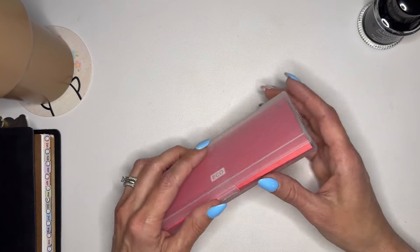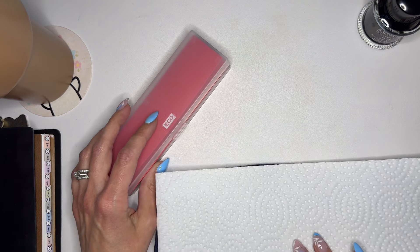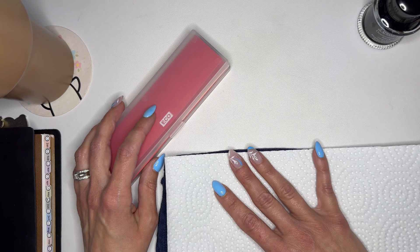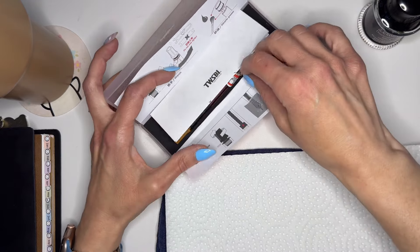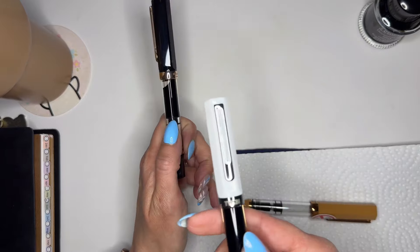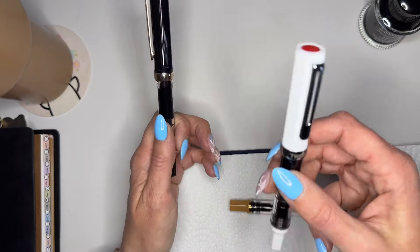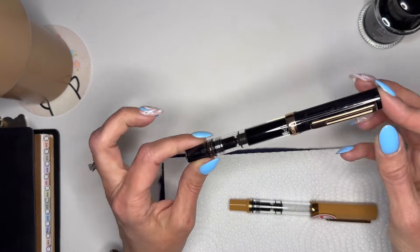I would love to get an Esterbrook, or a Pilot Vanishing Point, or the Leonardo that Helen from The Coffee Monster uses — I think it looks beautiful — but it's outside my price range, and that's okay. With the Twisbee I find it's very affordable and they write beautifully. This is my third one now. I think this one is a fine or medium nib — probably a medium if I had to guess.